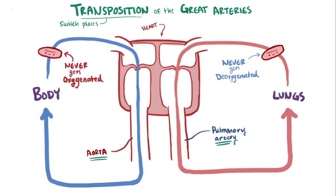This isn't good, and this situation is called complete TGA, or sometimes dextroTGA, or DTGA — dextro meaning right — since in this case the aorta is in front of and primarily to the right of the pulmonary artery.